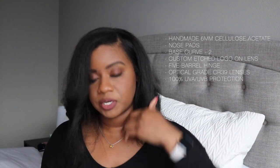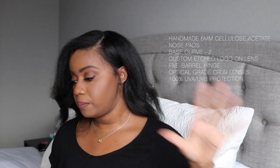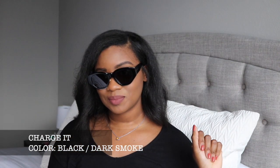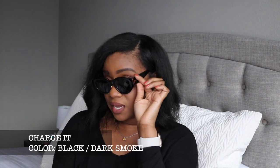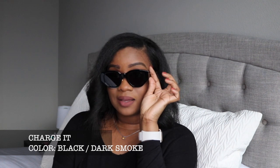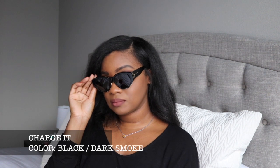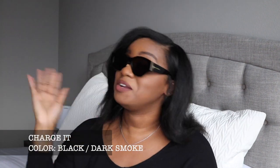I'm going to leave more details from the website below, but let's go ahead and try these on. I watched a lot of reviews because people have different face shapes and that's going to affect how the sunglasses look on them. I have kind of a rounder face. Okay, you actually cannot tell me nothing. I know everyone does this, but these are called 'Charge It' and it's just like — ma'am, how would you like to pay for that? Charge it.